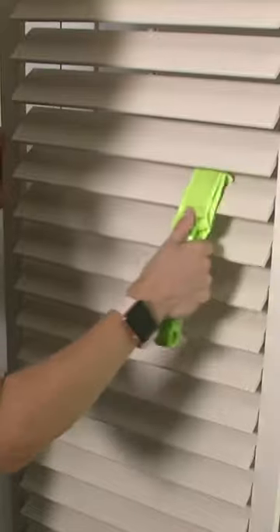Removing accumulated dust and grime between blinds requires so much time and elbow grease. With this dual-ended brush gadget, you can clean your blinds and shades like a pro.